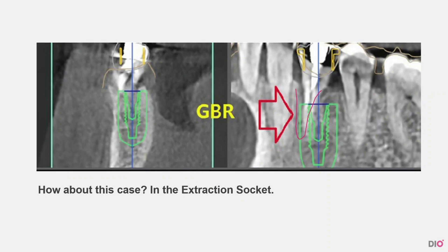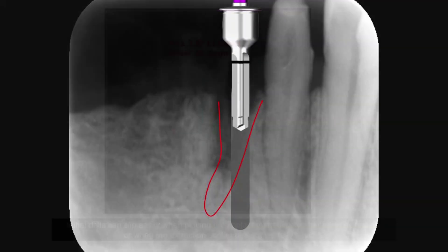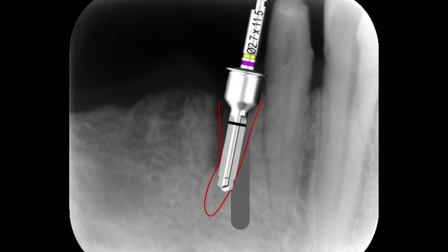What will be the results of a case like this with the extraction socket? This is an immediate placement after the extraction case. If there is an extraction socket and the extraction socket hasn't healed fully, the initial drill is likely to slip easily. Even if the implant is planned to be placed vertically, during the actual placement there are multiple cases where the implant slips due to the inclination in the extraction hole.